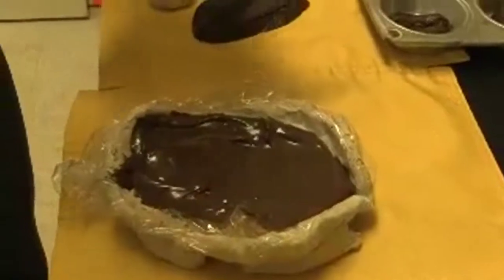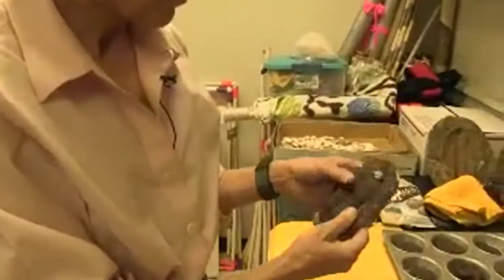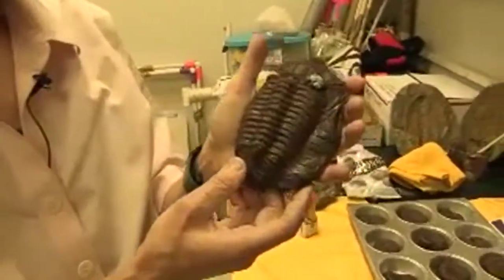Then we wait. Put this in the refrigerator and let it set — that takes just a few minutes. When you take it out of the mold, you get a chocolate trilobite like this.